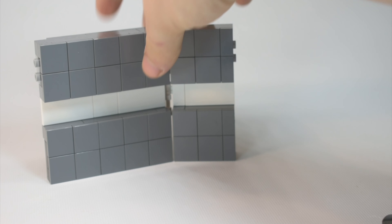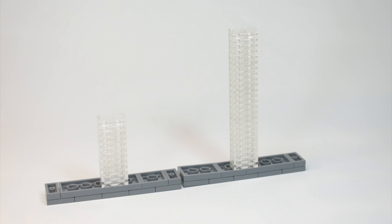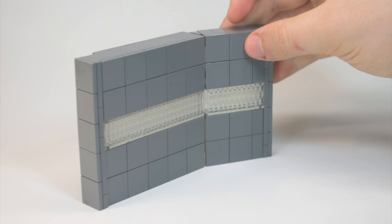Here's a closer look at the light bricks. It's just using a bunch of 1x2 plates, and then you can click them on the sides using a bracket piece. I really like those pieces — we use them a lot, actually.